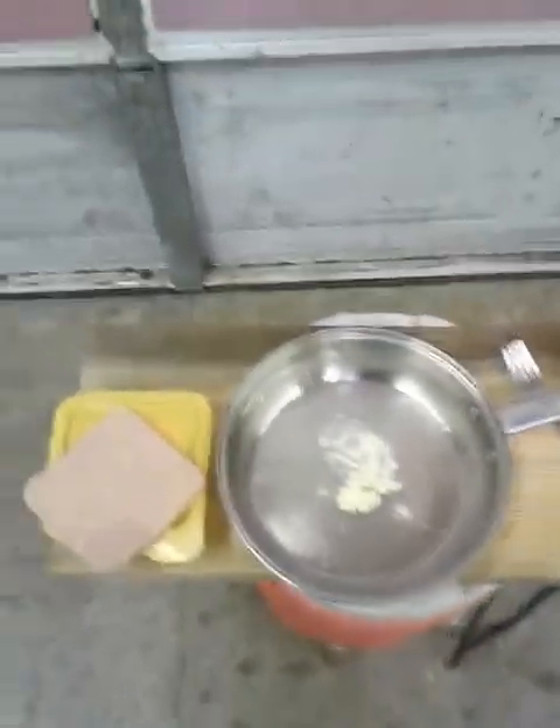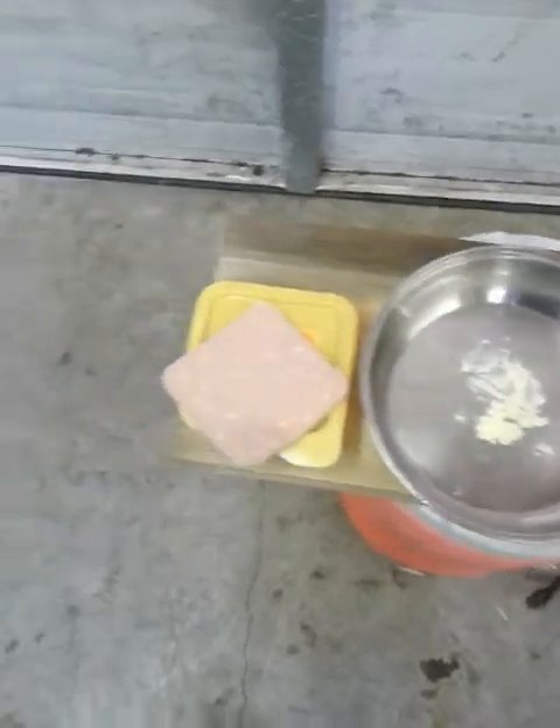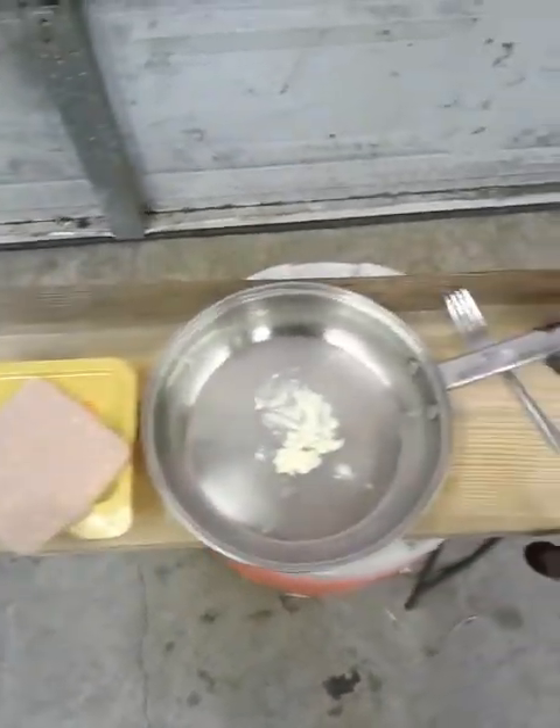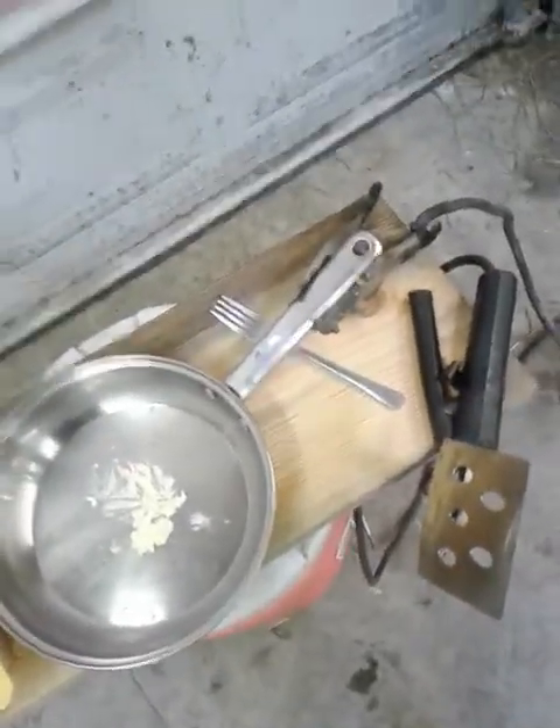Hey guys, I promised to show you a little video of cooking with a welder. Let's go do hamburgers, but I don't have any hamburger meat handy. You can do this with any meat. Let's see how this is gonna come out.